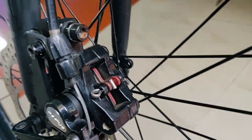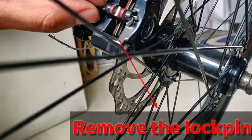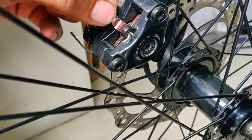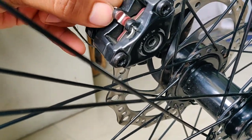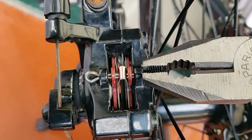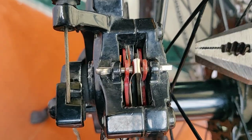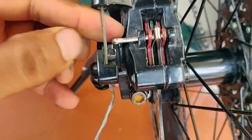You can see our disc brake calipers. We have a lock pin. We have to remove the brake pads. You can take a normal plier, straighten the pin, and you will easily remove it. After removing this pin, you have to remove the brake pads.